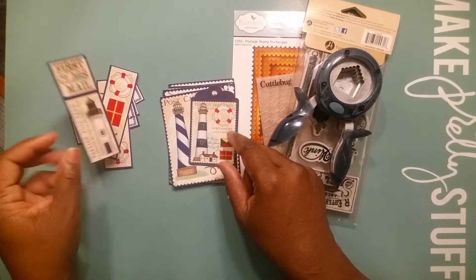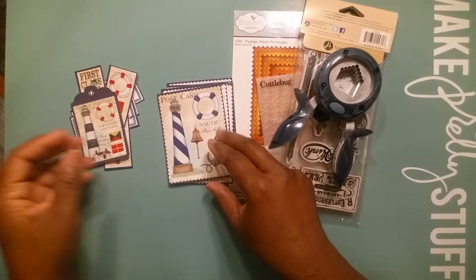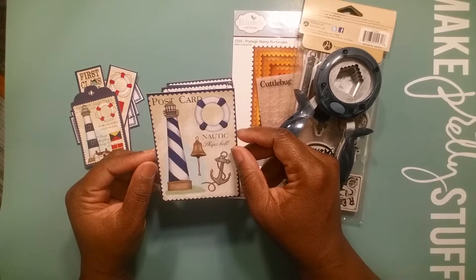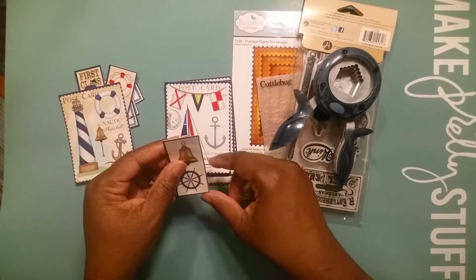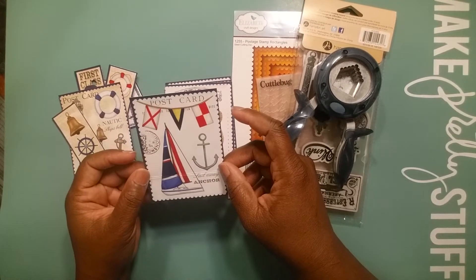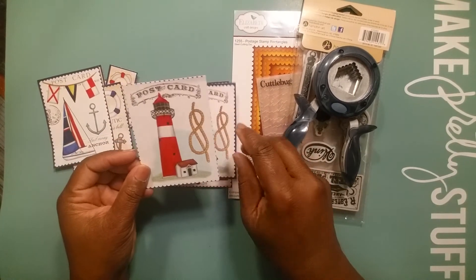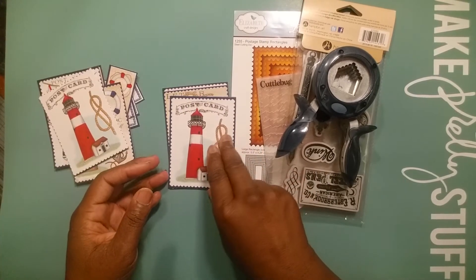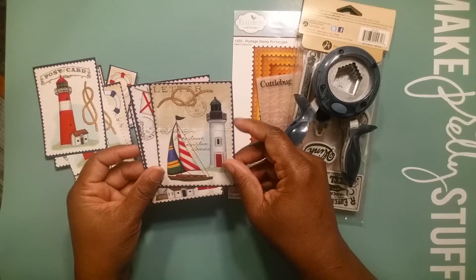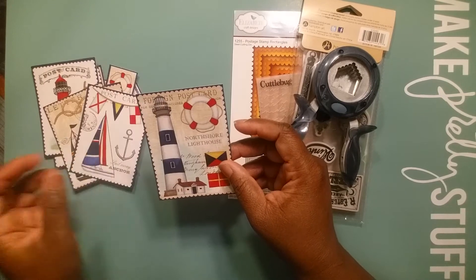I was simply going to take the bag home and cut the prints out of it — and that's what I did. I purchased it, brought it home, and fussy cut all of these beautiful prints out of the gift bag. I created tags from the very beginning, knowing what I wanted to do. These are all the ones I had left over.